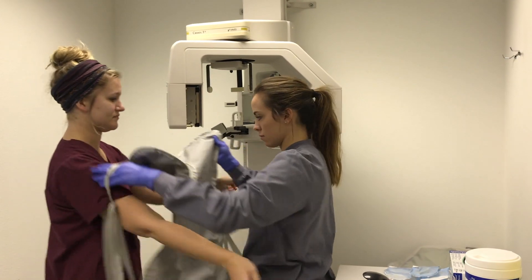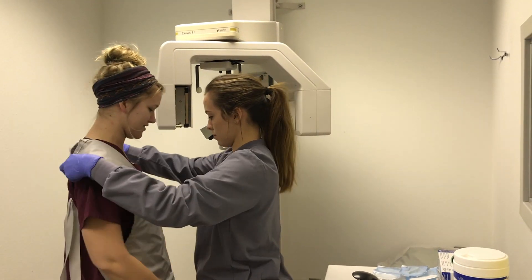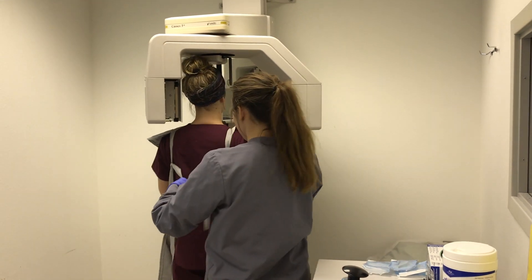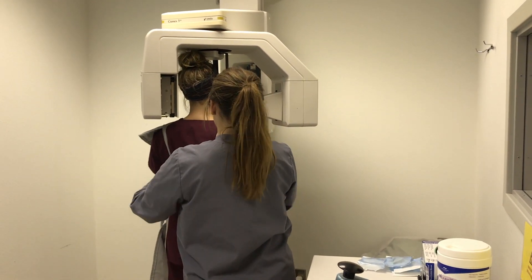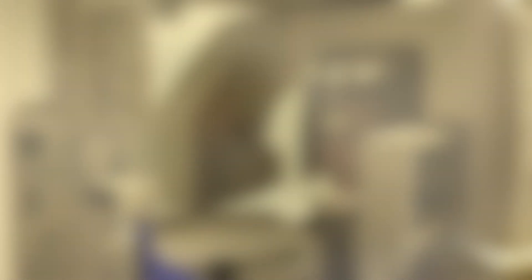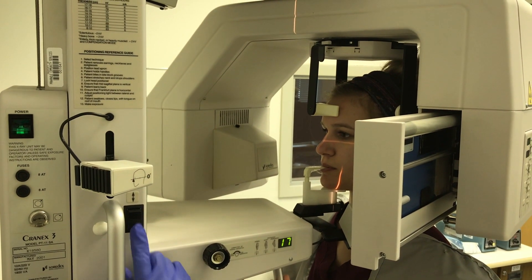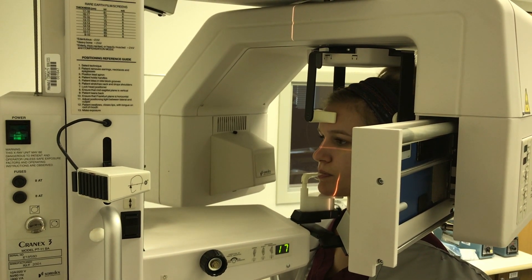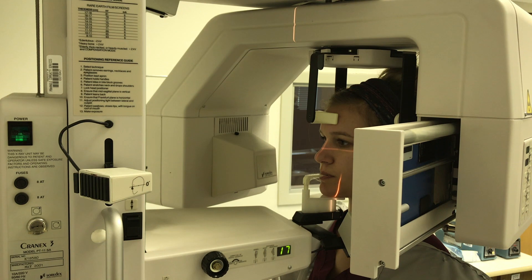Have the patient remove earrings, necklaces, and eyeglasses if needed. Place the optional lead apron. Have the patient grasp the handles of the unit. Adjust the unit to the patient's height using the up and down arrows on the unit. Now, have the patient bite the bite block with their front teeth resting in the groove of the block.